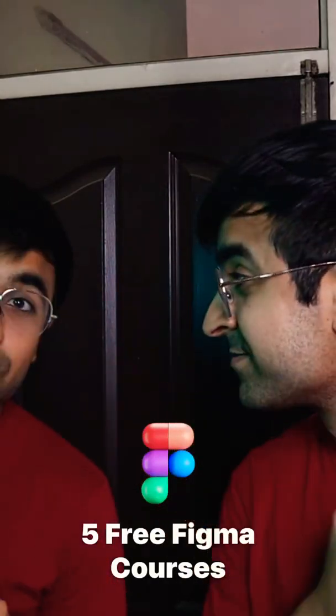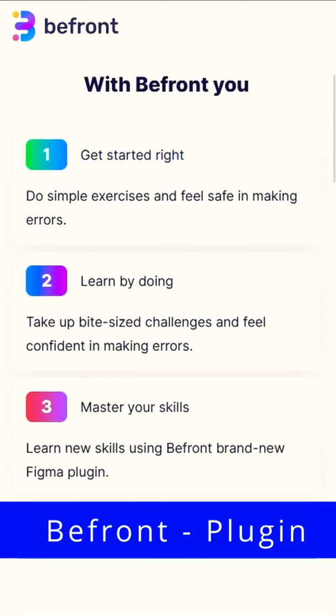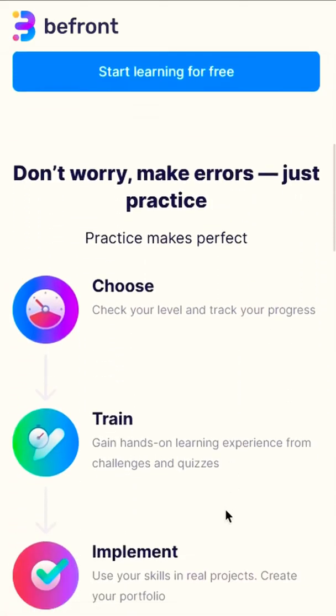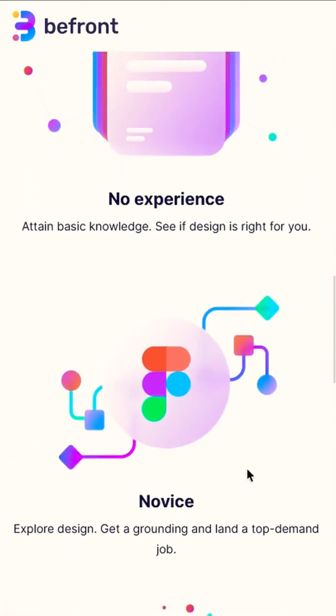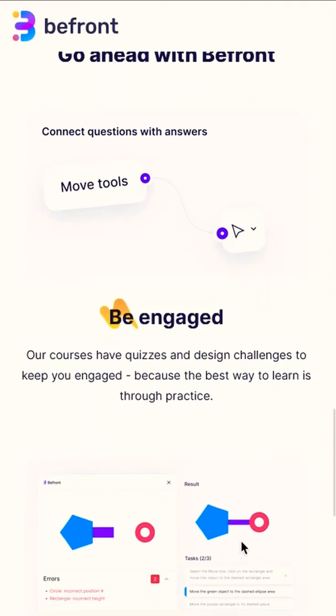Five Figma courses that you definitely need to try out. Befront is an actual plugin in Figma that teaches you Figma while you are designing — live interactive sessions that you can take inside Figma and learn Figma from scratch.